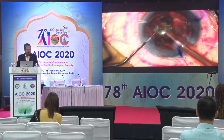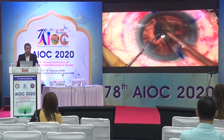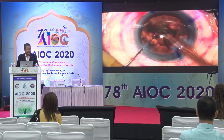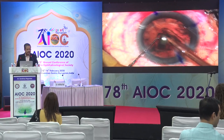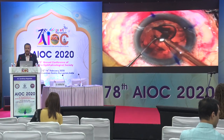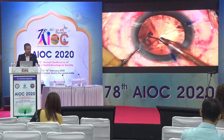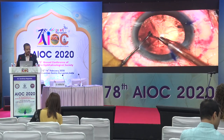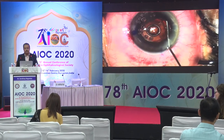Using a combination of torsional and longitudinal ultrasound ensures the fragment remains at the tip, making it easy to aspirate the nucleus. Always keep the chamber stable because of the risk of potential damage to the corneal endothelium. Do not use very high vacuum when aspirating pieces — typical vacuum setting would be about 350 mmHg, with a flow rate of about 30 and a bottle height of 80 to 100.